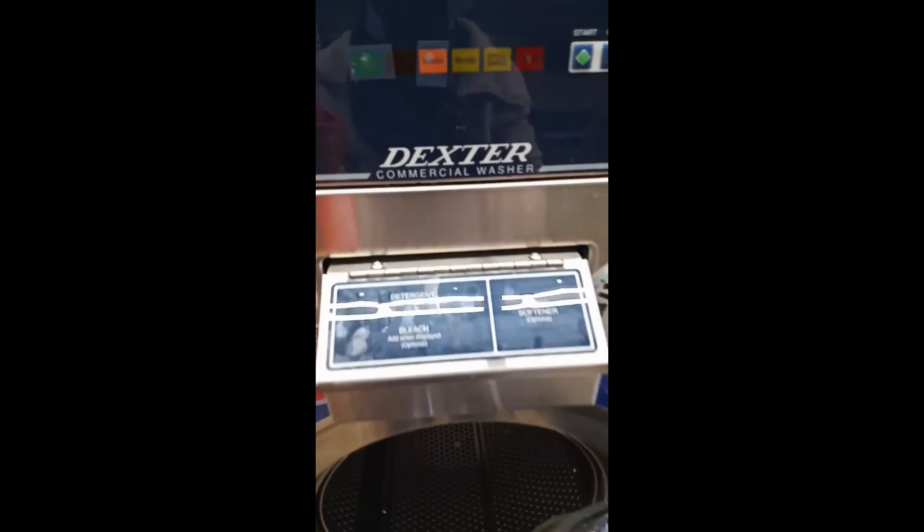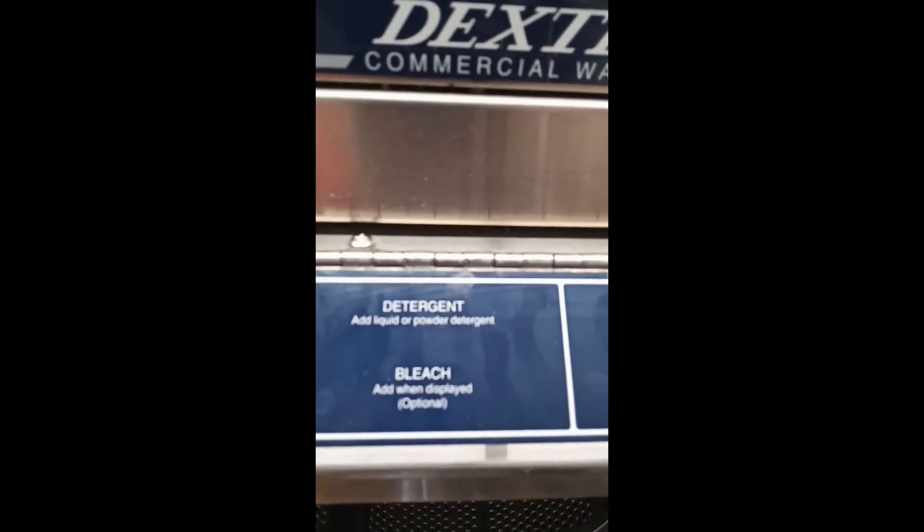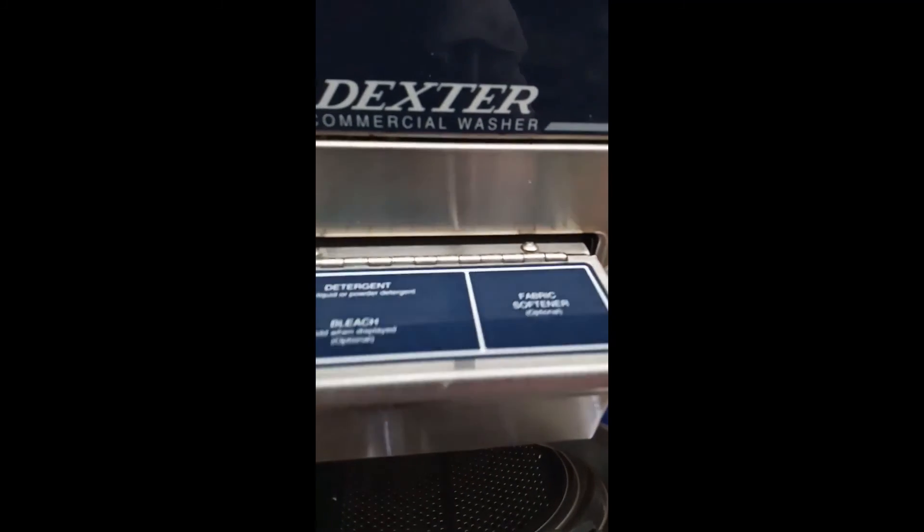To start washing, you need to add some detergent here where it's written 'detergent.' You just open it up and pour the detergent. There's my detergent — they usually have some measurements, and you decide how much you want to add. Then once you've put your clothes in here...